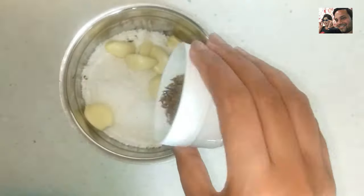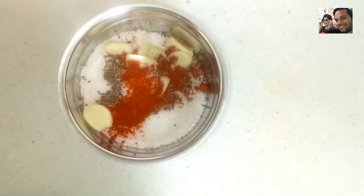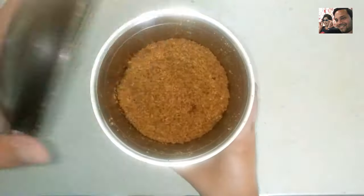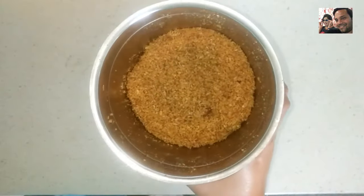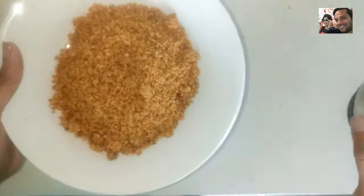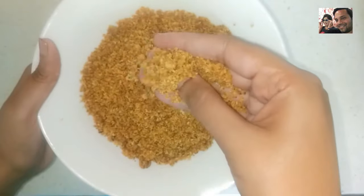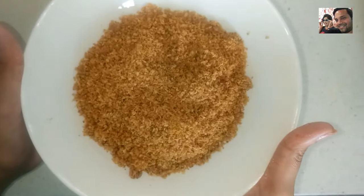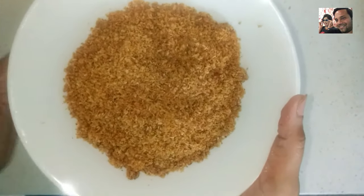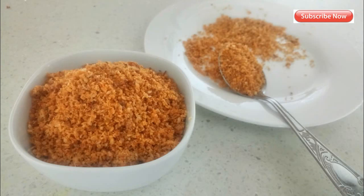Simply grind these ingredients. We need a powder consistency — not too much. We will make this simple and easy lasoon chutney.